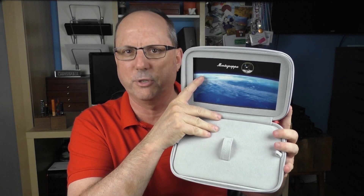Inside we have the pen, and there is a picture of the curved surface of the Earth as seen from outer space. Underneath the pen we have a couple of standard international black cartridges, a nice polishing cloth, and a use and care guide with an Apollo 11 cover. Inside is just a standard Montegrappa use and care guide in ten different languages.